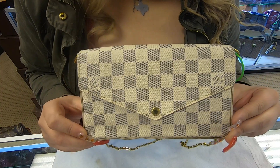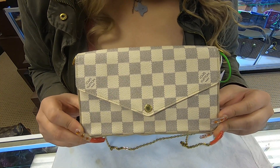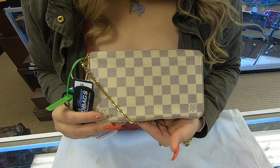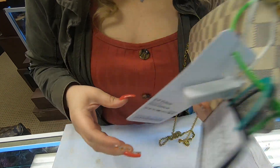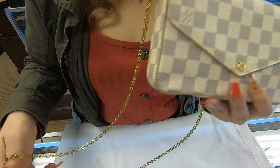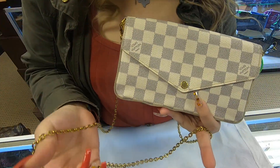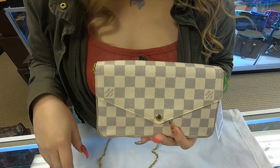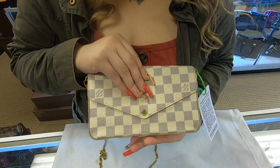It does have the figure of an envelope, and this bag is really well structured. You also do have a chain — you can remove this chain and always wear this as a small clutch for special occasions.